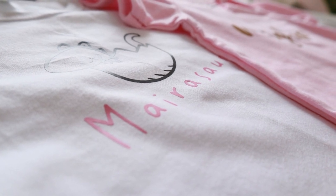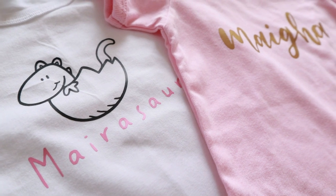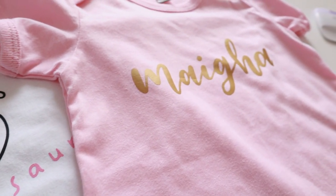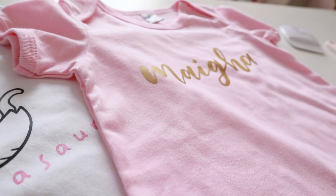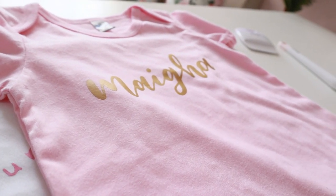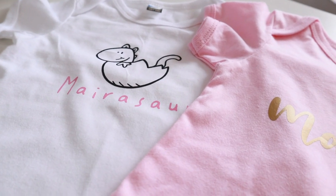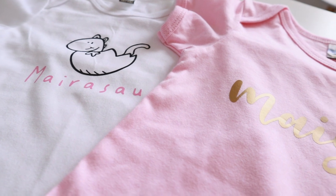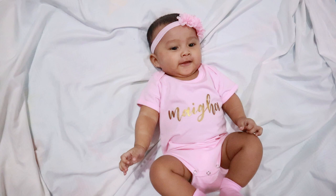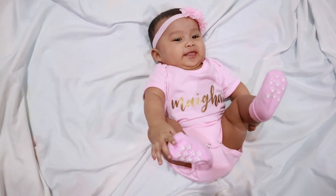Alright guys, I think that's all for this time. I hope you had fun watching me crafting this project today. If you have any questions, you can leave them down below. I am a newbie with this machine, but as I said, it is very easy to learn even for a newbie like me. Thank you so much for watching. Don't forget to give this video a thumbs up if you like it, and I would really appreciate it if you guys can help me grow my channel by subscribing. Talk to you guys again in my next video — until then, bye bye.